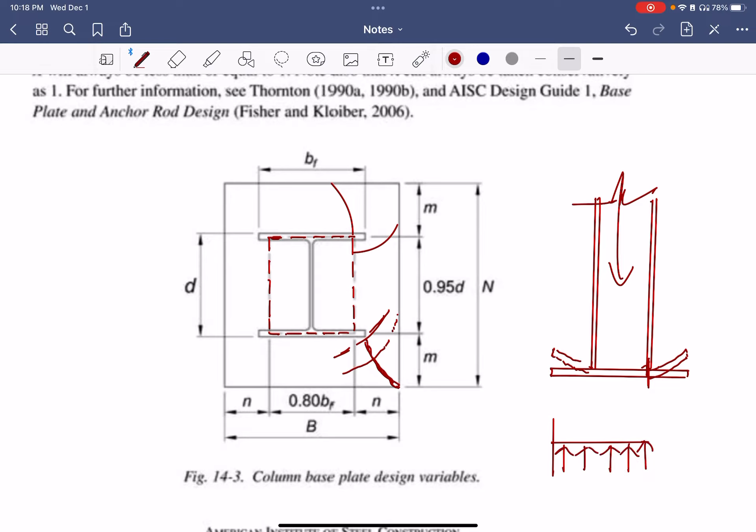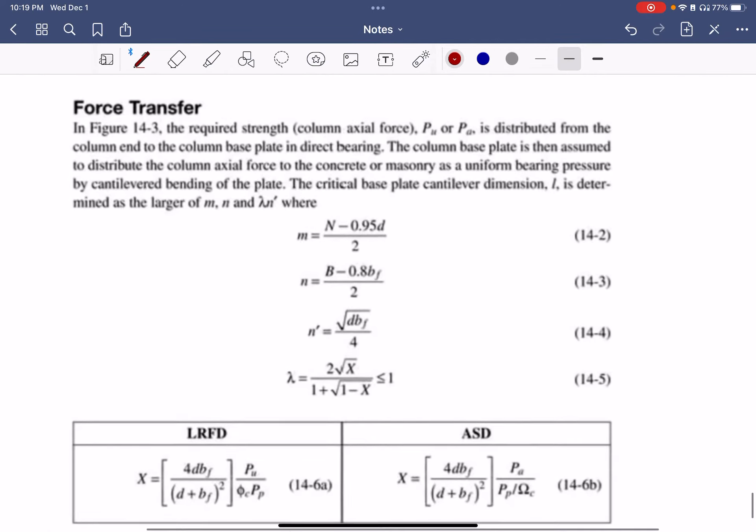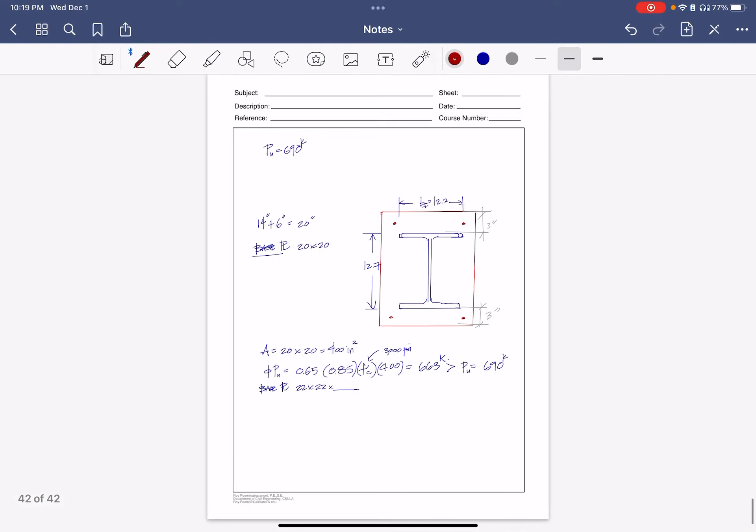You're checking: is this part bending, is this other part bending, or is there a diagonal bending condition? Those are the three checks you're going to be doing to find the longest cantilever length. Since the load is in pounds per square inch and is constant throughout, whatever the longest length is will govern. You determine that longest length based on these three requirements.